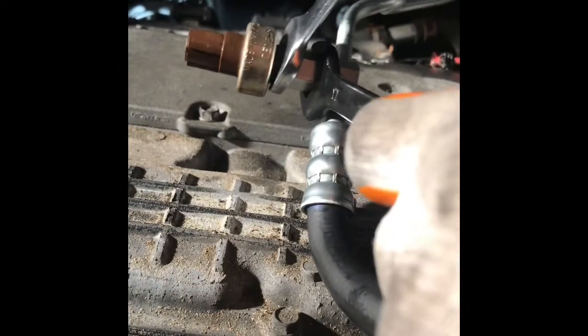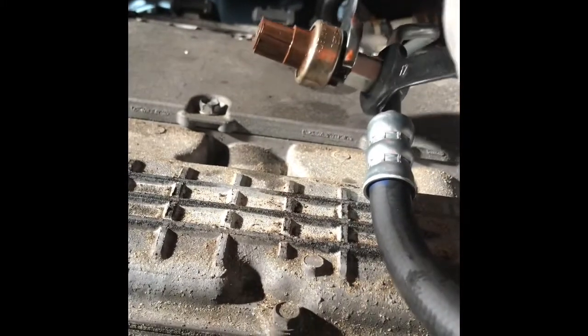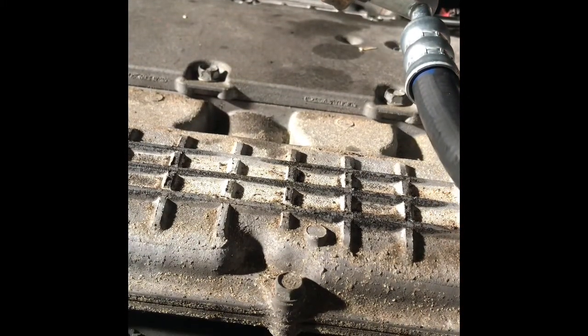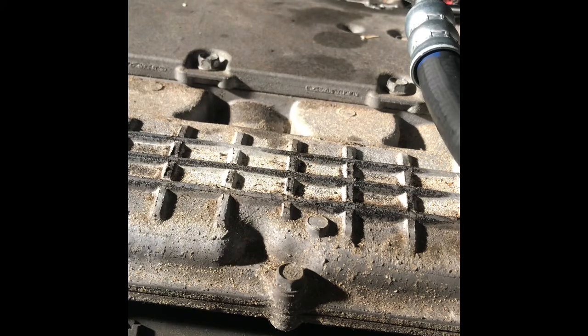Hold it tight and tighten with this. Just don't go crazy — this is aluminum, so just tight until you feel resistance. Don't overtighten. The same applies in the vehicle — just be careful not to bend the hose.